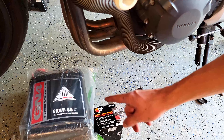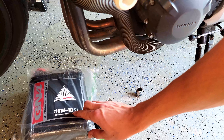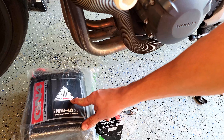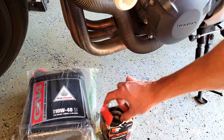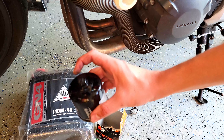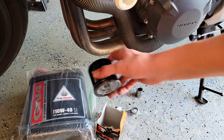This is basically everything you need to change your oil on a Honda 919. I'm changing the filter too — I've got some GN4 10W40 Honda motorcycle oil. I also have a K&N KN-204-1 oil filter, which is nice because it has a hex socket on the top so you can easily remove it.